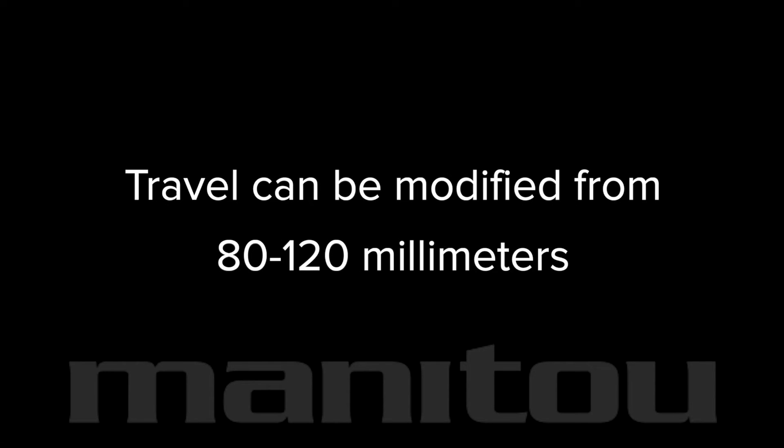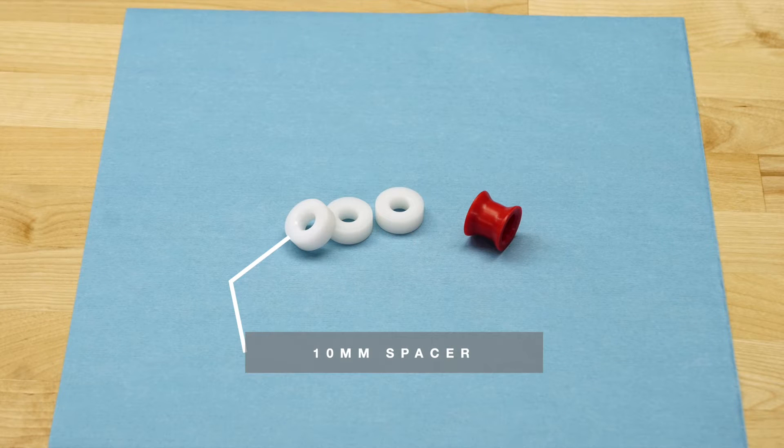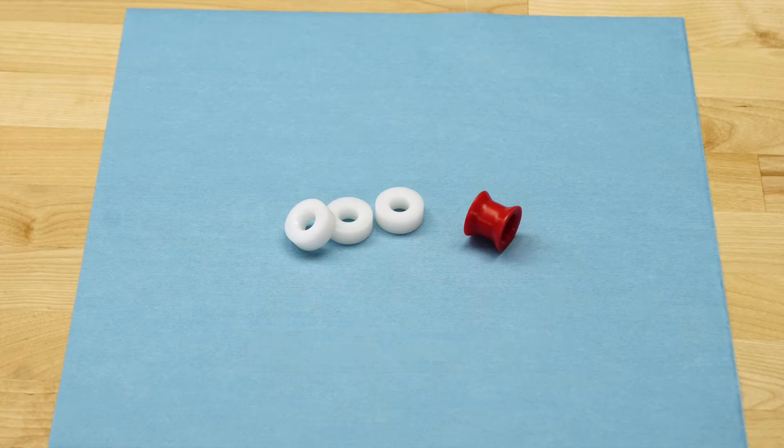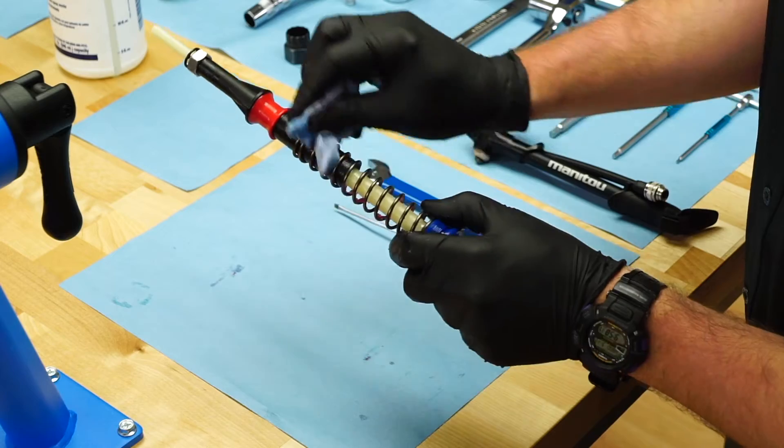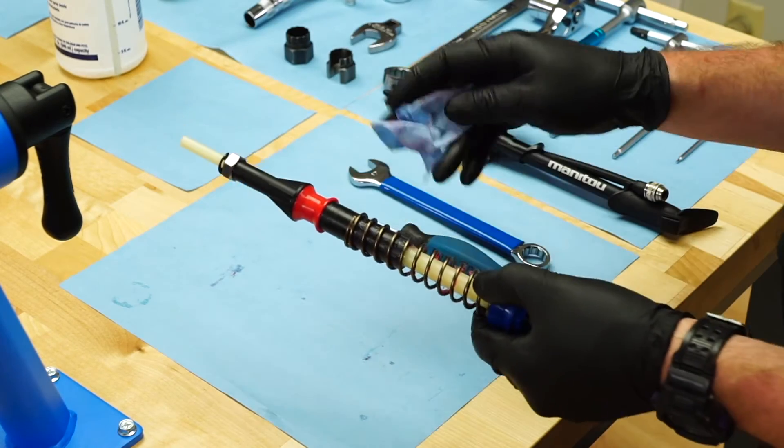The Machete's travel can be modified from 80 to 120 millimeters using 10 and 20 millimeter spacers available at ManitouMTB.com. With the air spring assembly removed, cleaned, and inspected, you can make travel adjustments.